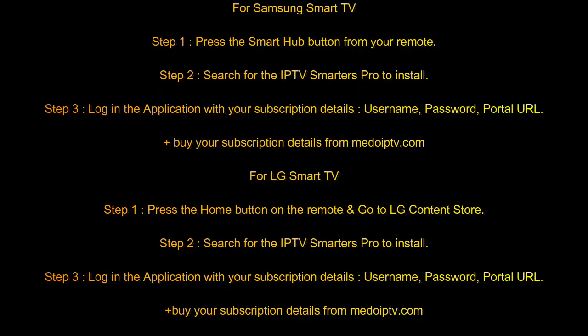By the way, it's the same for your Samsung TV or LG TV. You just need to go to your store on LG or Samsung, search for IPTV Smartwatch Pro, download it, install it, and enter your login details that you're going to buy from midoiptv.com.